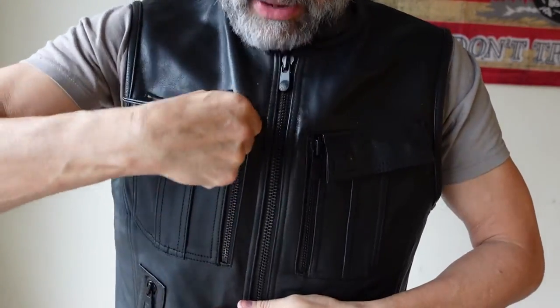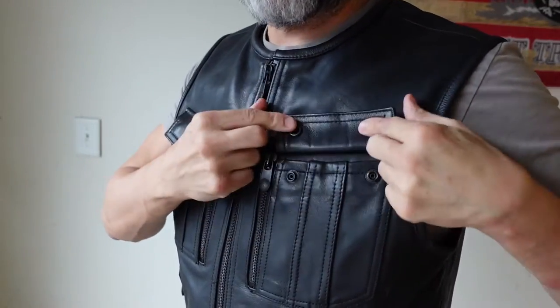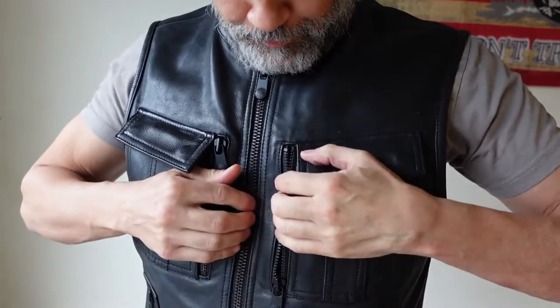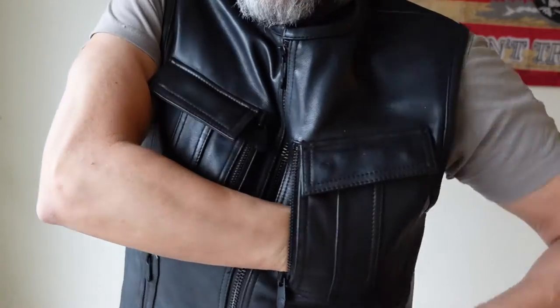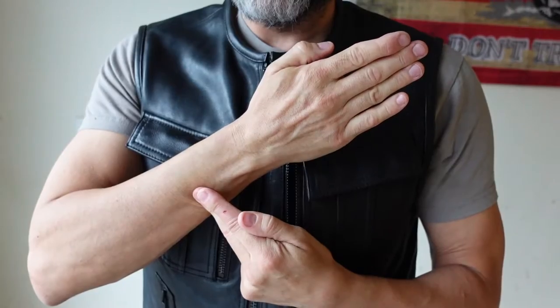That's if you're a lefty, and the same thing over here — you've got the two snap-button snaps right there. That's pretty solid guys.